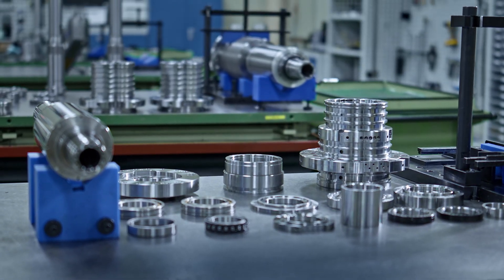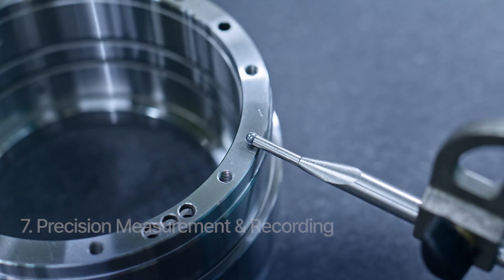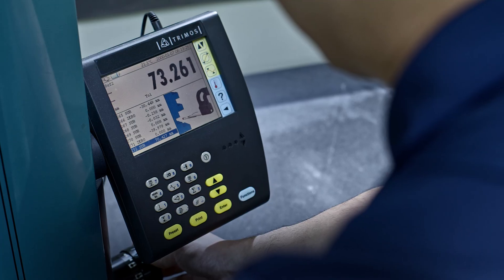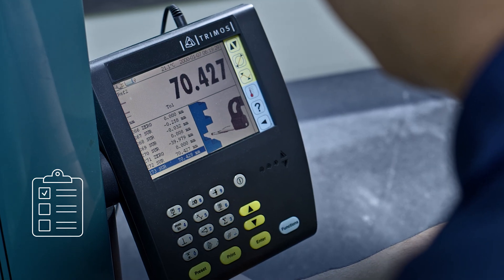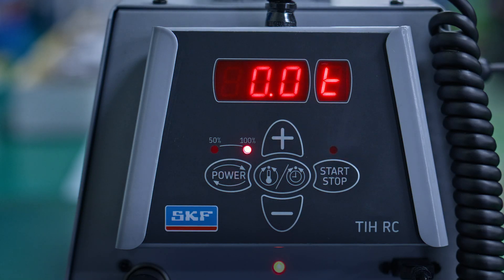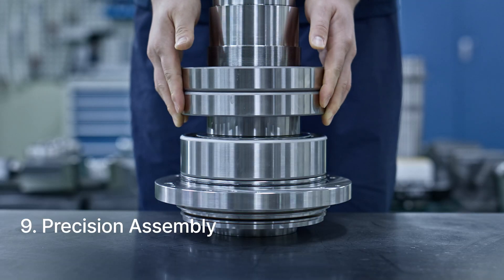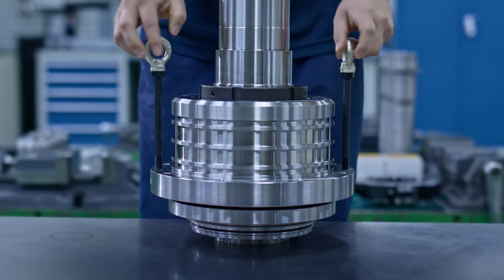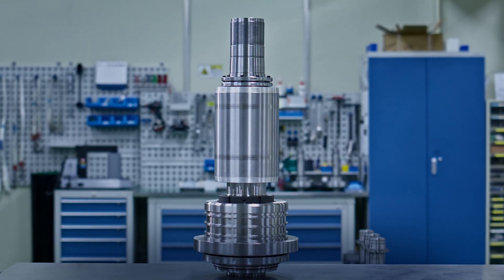Now the assembly process begins. Components are measured to the micron level using a digital height gauge and GB gauges for each size. All measurements are recorded on a checklist and applied during assembly. Bearings are preheated with a dedicated heater to optimize installation conditions. Expert engineers with decades of experience carry out the assembly process with precision, in accordance with our proprietary standard procedures and manufacturer assembly data accumulated since 1987.